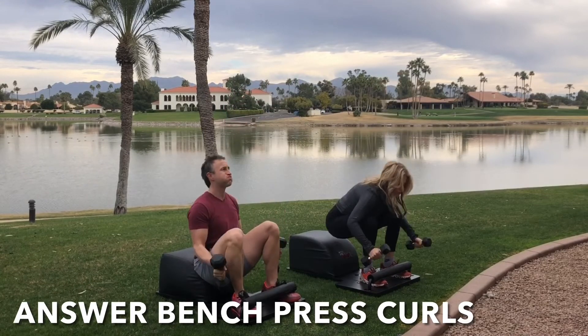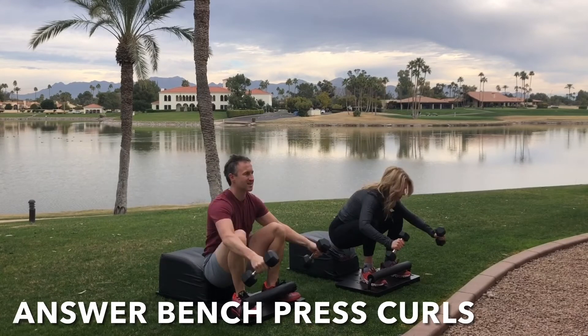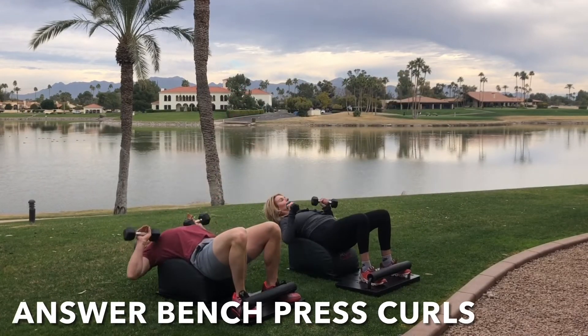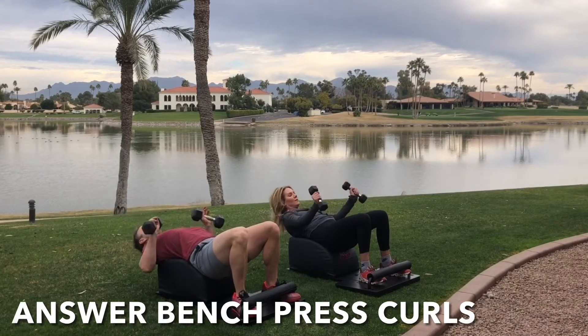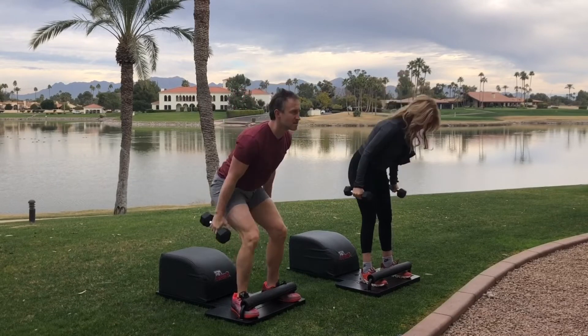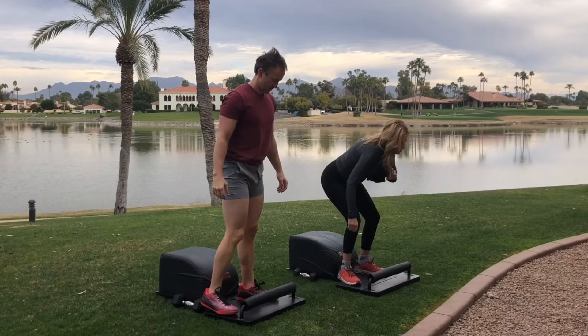Inhale down, create that length with a bench press at the bottom. Exhale up, create that strength with a bicep curl at the top. Focus on the breath, focus on the movement. Feel the heart going, feel the blood flowing. And then, next time you take a seat on the Answer, set the weights down, stand up for greatness. Let's travel to the back of the Answer for some right leg hamstring curls.